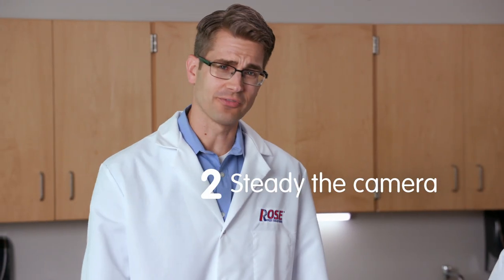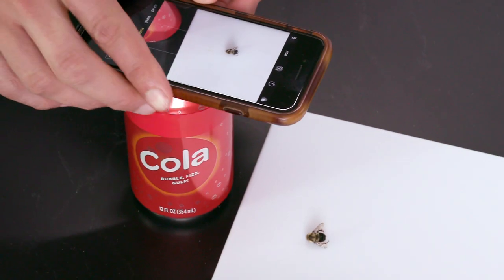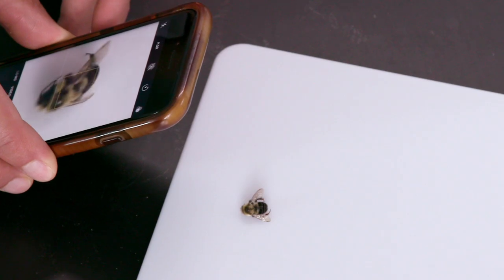You'll want to steady the phone or camera. You can rest it on something solid, like a can of soda, and then you get a nice, steady shot. If you don't have something to steady it with, make sure one edge is touching something solid.